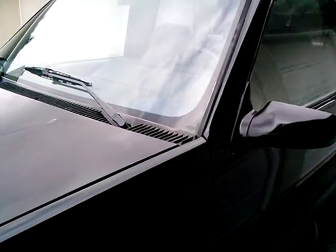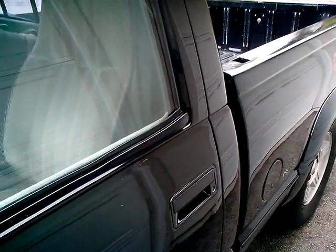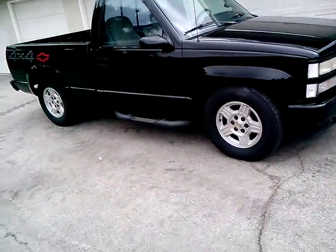So it's one slick ride. It's got a Belltech lowering kit — this is a four-wheel drive, but it's been lowered about three inches in the front and four in the back.